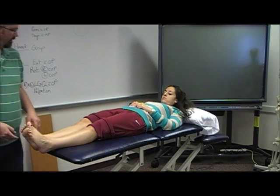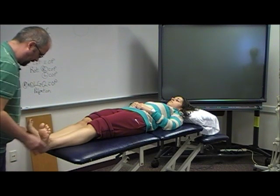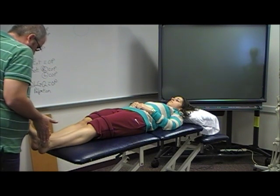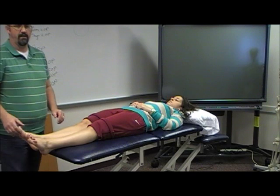Any history of ankle sprains? For eversion, take your toes up again. Look from above to see if there's any difference. She doesn't really have any — she's a little bit more mobile on her right foot than she is on her left foot.